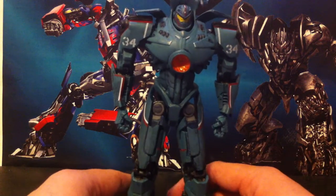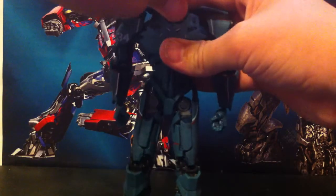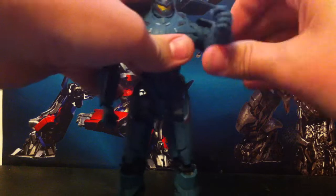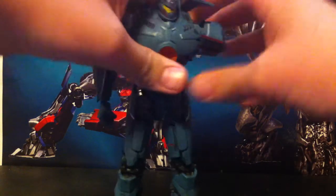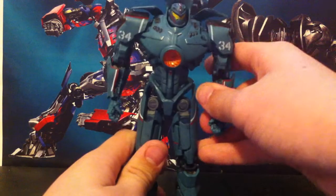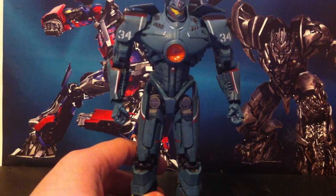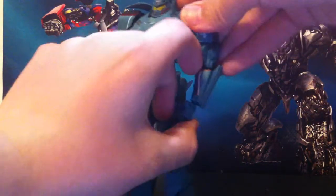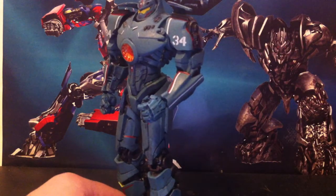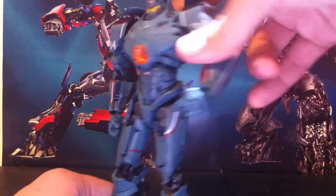My first issue with this thing is its articulation. The head does move left and right — it's really hard to do, but you can do it. The arms do a full 360. This piece can get in the way, but it's soft rubber so you can move it out of the way. Here's my first issue: the arm only moves out that much — it barely moves out. The elbow doesn't even bend 90 degrees. This is a movie where robots and aliens fight — they should be able to get into a good fighting pose, or at least bring their arm out a lot and go bam.